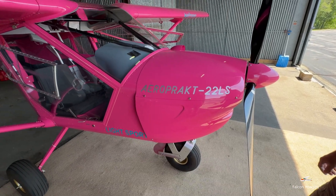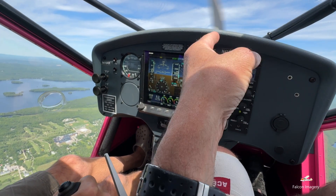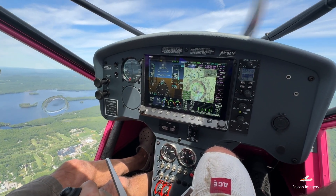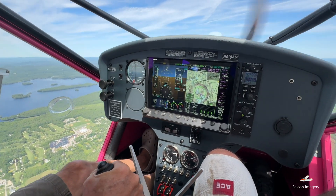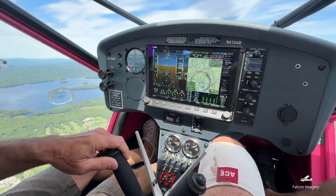I had the chance recently to go out with my friend and his Aeroprak A22LS aircraft. This aircraft, made in Kyiv, Ukraine, known as the Foxbat, is a two-seat, high-wing, light-sport aircraft with tricycle landing gear. It is designed for safe and easy handling and for short takeoff and landing (STOL) operations, and it is powered by a Rotax 912 Ultralight Sports 100-horsepower engine and has a max gross weight of 1,320 pounds.